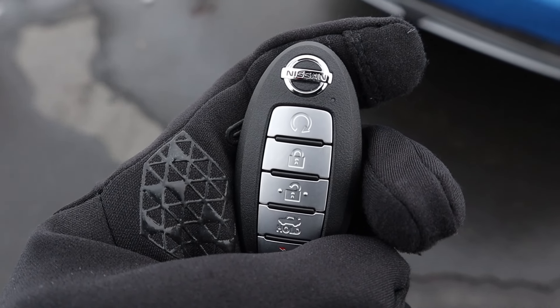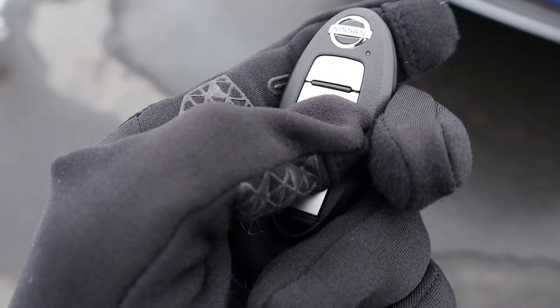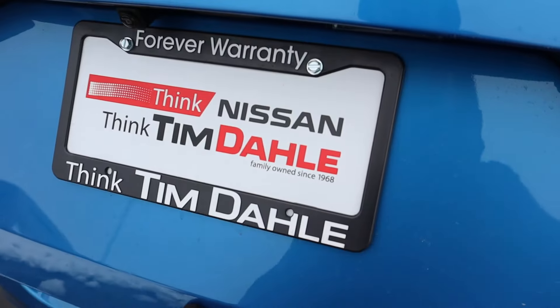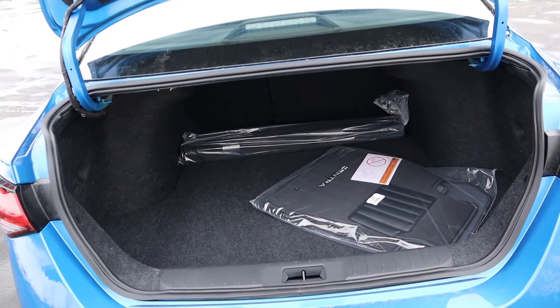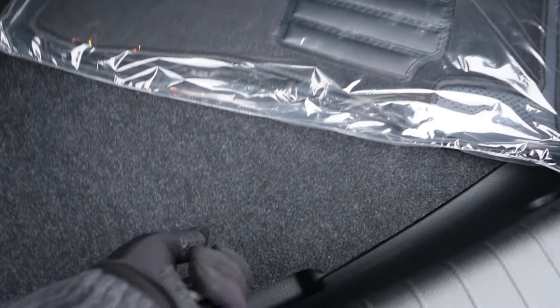Here's the key fob. We have the remote start at the top, the lock, the unlock, and then the button for the trunk. Just hold that down and it'll pop the trunk open — you just have to lift it up the rest of the way yourself, which isn't difficult whatsoever. And here is the cargo area. Notice the Sentra branding on the floor mat, and there's a spare tire just underneath.